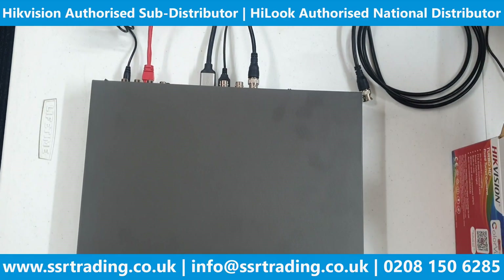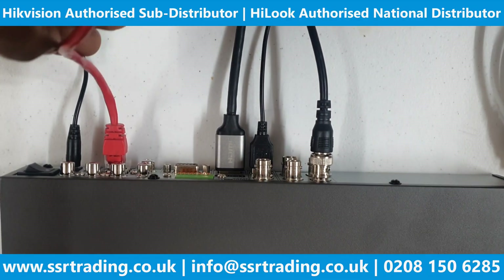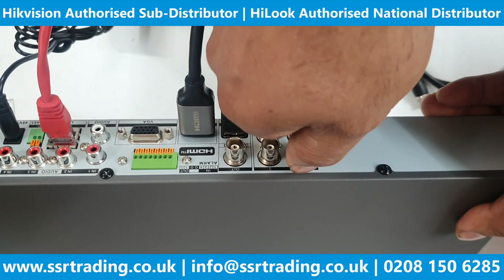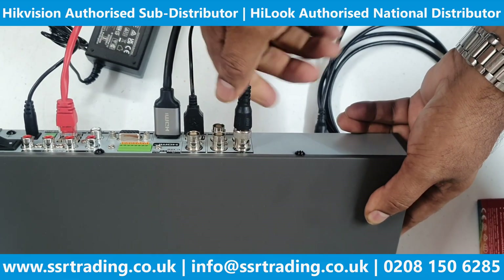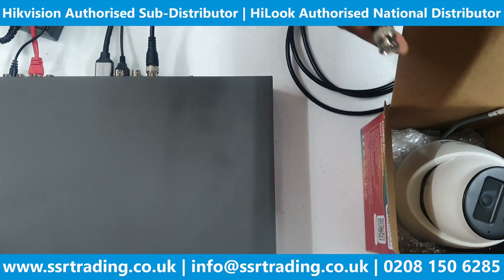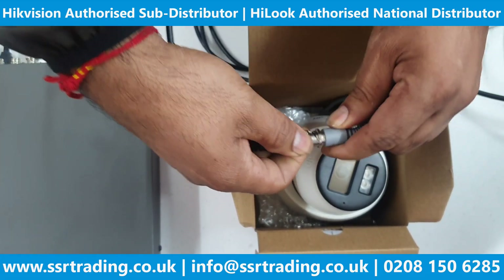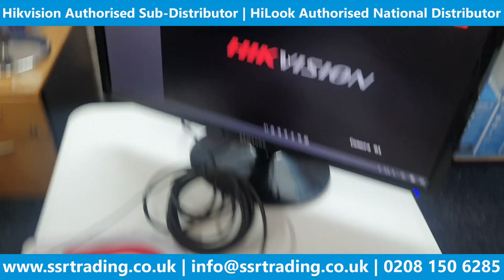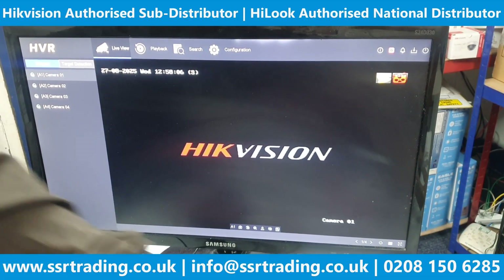Setup is already done — we've made a video about the wizard previously. To save your time, this is the same DVR. We've connected the network cable from our router at the back, an HDMI cable to the monitor, a USB mouse, and one POC camera connected with just a BNC cable — no separate power. Channel number one on the POC DVR provides power to the camera as well. Now let's connect the cable and go to our screen — it takes maybe a couple of seconds to get power, and the camera will appear.